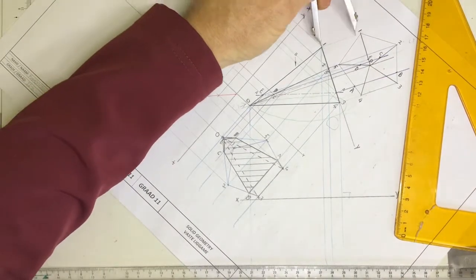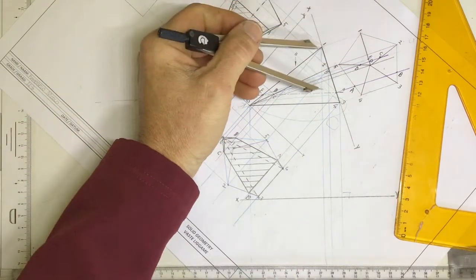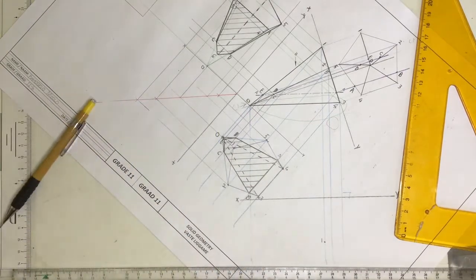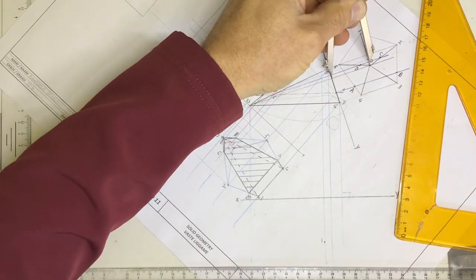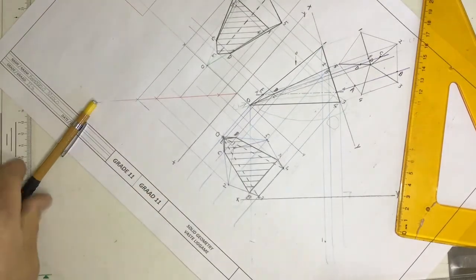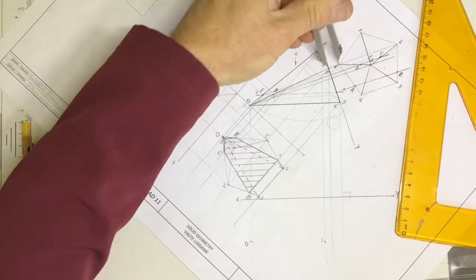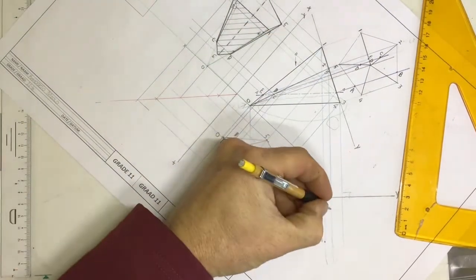I'm going to take my measurements off the auxiliary view. There's number one — go to number one, go down to the xy-axis, mark off number one, label it. There's number one. Do the apex as well — from the apex, go down to the apex, come over here, place the apex down. It should be in exactly the same line as number one. Label it. Number five — go to number five, go down over here, label it as number five.